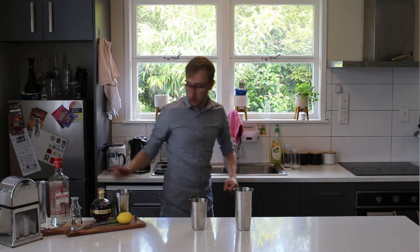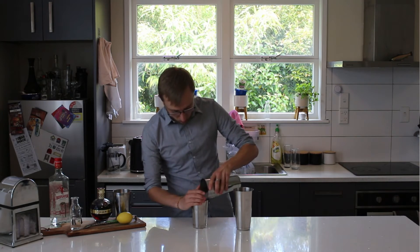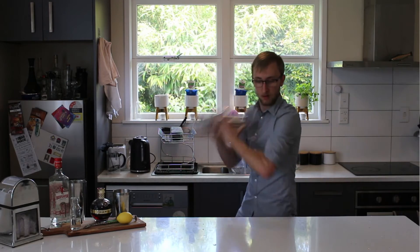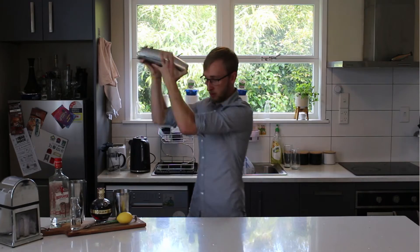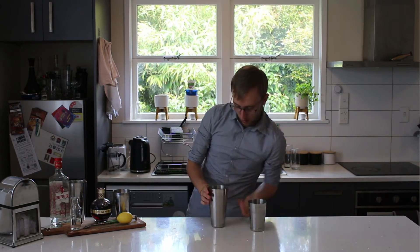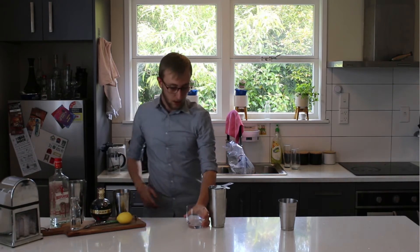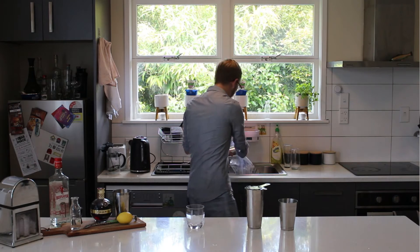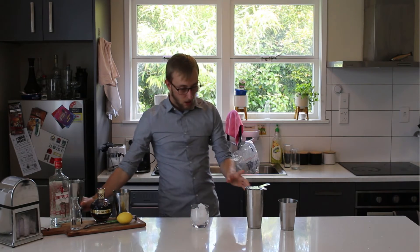Just going to give that a shake. Let's get some ice in there now. Give that a good shake. Perfect, lovely jubbly. Now I'm going to grab our strainer, add our semi-chilled glass — it wasn't in that long to be fair — and we're just going to grab a little more ice, and then carefully strain that in.